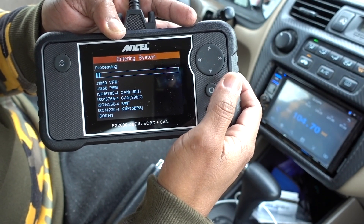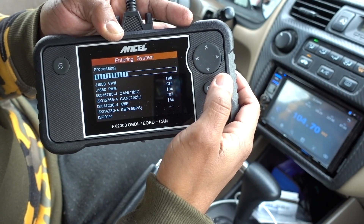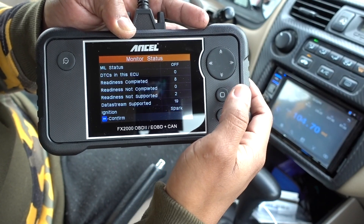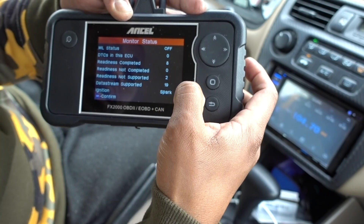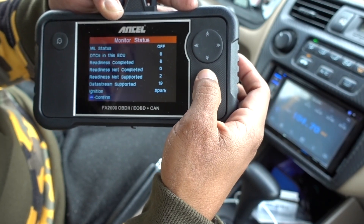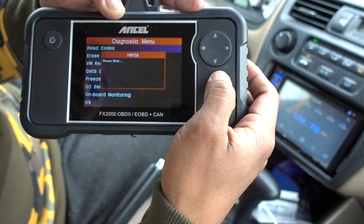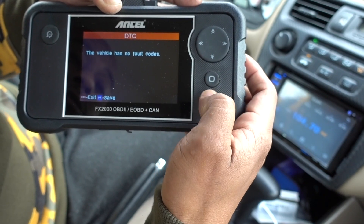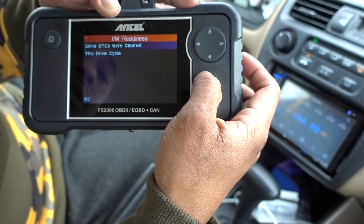This one reads really fast. Some other scanners I used to have back in the day were really, really slow. This one reads everything really well. I already read the car — pressing enter to confirm. Now let's read codes and see if we have any codes on the vehicle. No codes — my car is doing really good.